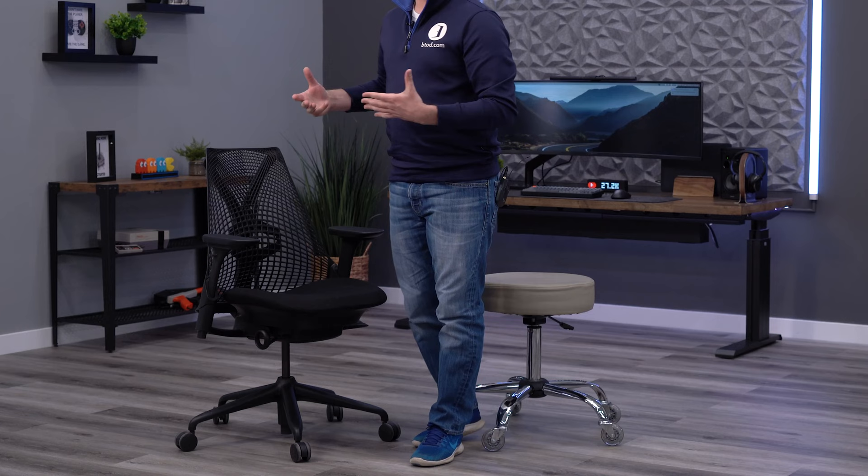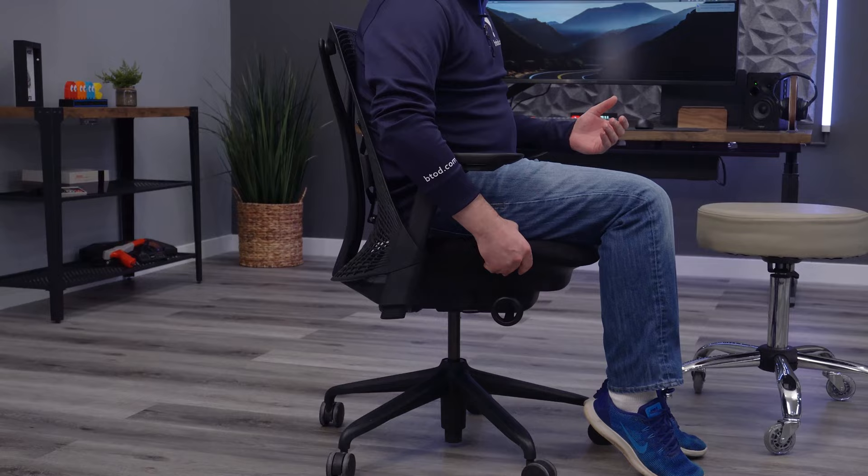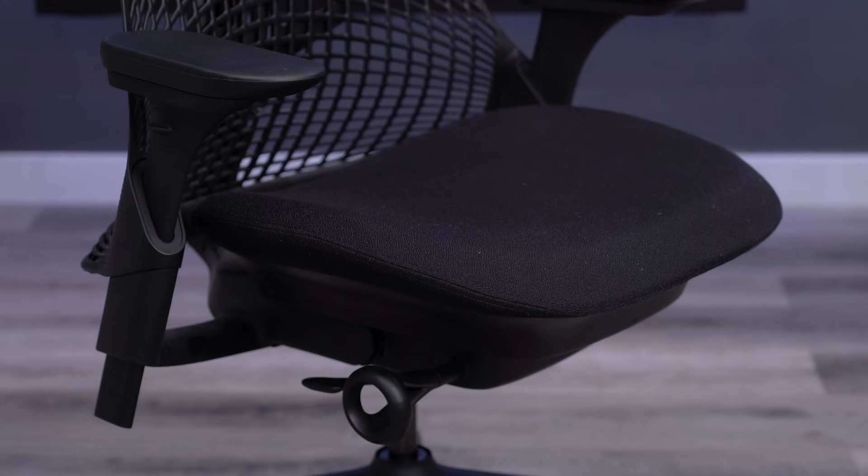The comfort of the chair is obviously super important, so I'm going to run through how comfortable the Sayl is and how many hours a day I think it's actually suited for. Specifically with the fully loaded version, I do think the Sayl is a comfortable chair and one that I could see you using for eight-plus hours a day. Starting with the seat, I like the seat design — it's an open design with no hard edges, good quality foam. It's not super thick and it's more of a firm design, but I don't feel myself bottoming out or getting tailbone pain like I do on a lot of thin padded seats. Overall the seat is very comfortable and I had no problems after several hours using the chair.